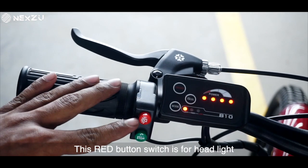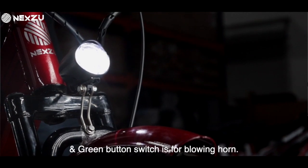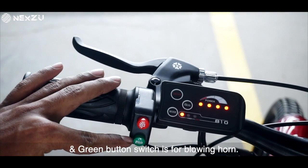This red button switch is for the headlight, and the green button switch is for blowing the horn.